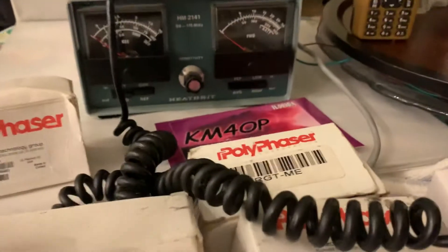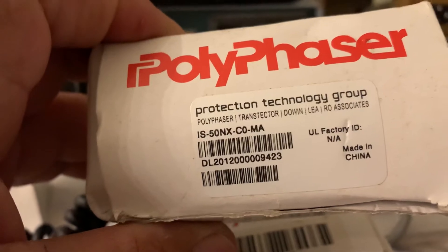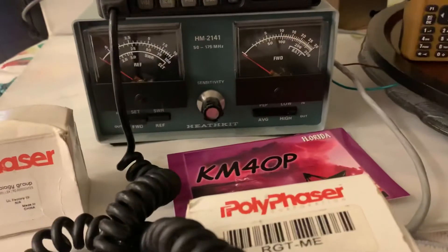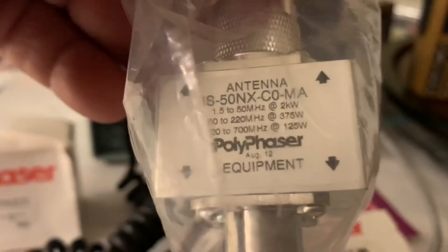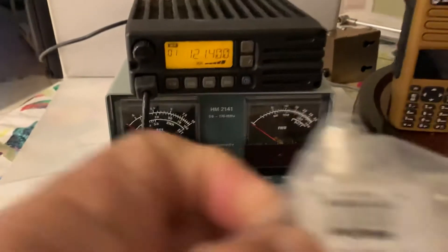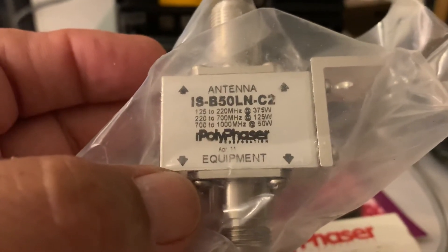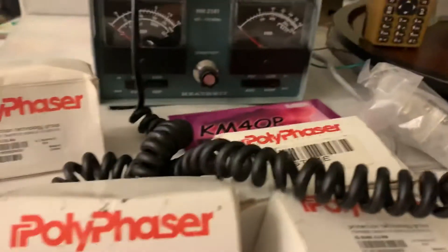I also have some polyphasers, different types, brand new. I'll list the model numbers of the polyphasers. There's one here, I have several. I have these type or the same one — no, there's a different type. I'll list all the model numbers of these polyphasers.